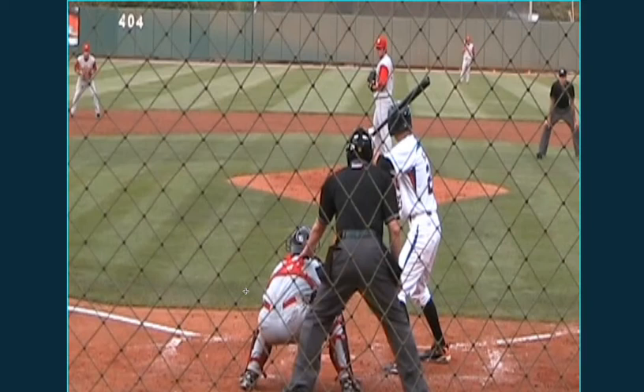Hey, it's Dave Kirloff with Baseball 19 University. Today we're going to profile a minor league ball player. Notice how we've also added the pitcher in this camera view — this helps us understand how the batter is actually going about the process of timing the pitcher.